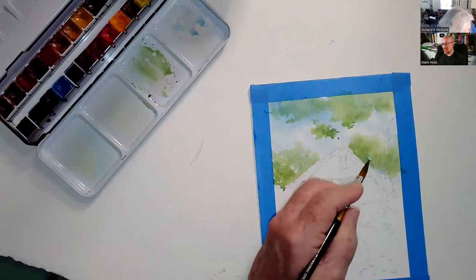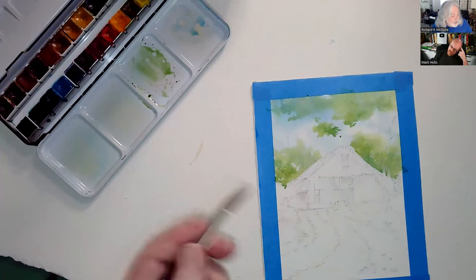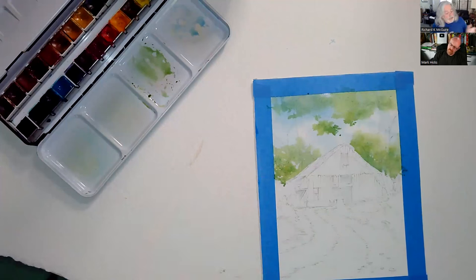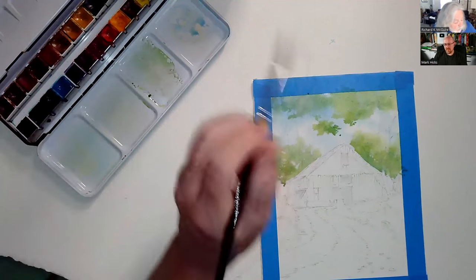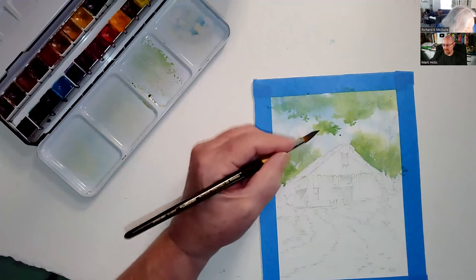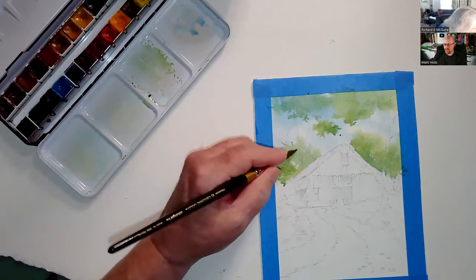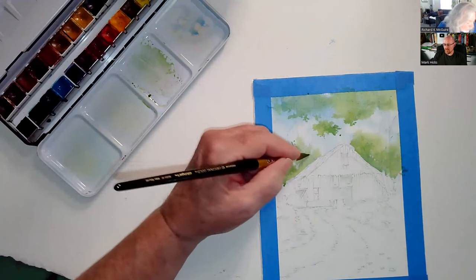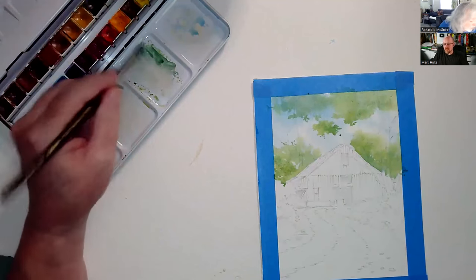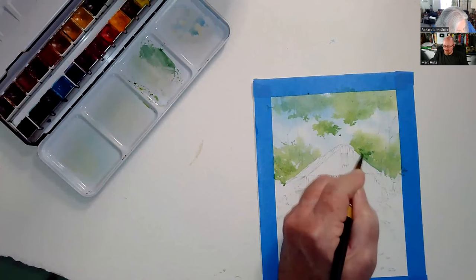I'm not hitting everywhere, but I am keeping it on the bottom side so it looks shadowed underneath the tree canopy. I'm still using that big size 10 brush because I'm working wet — it holds a lot of paint and I don't have to reload too many times. As it dries, things stop moving, so now I can do finer tippy-tip things and add a little more values and shadows.